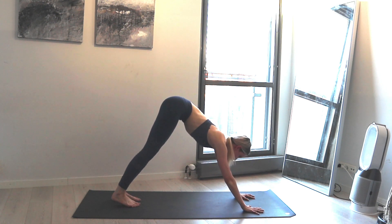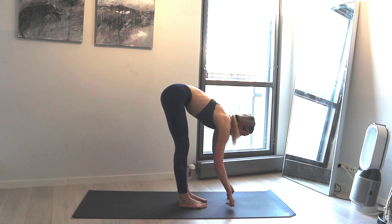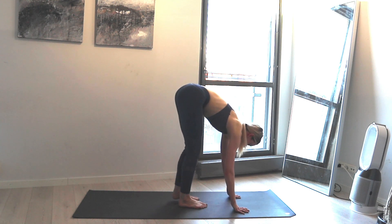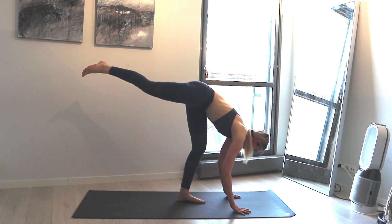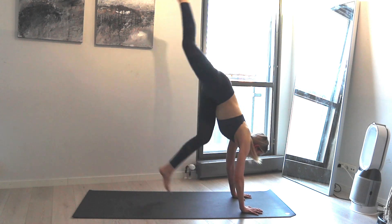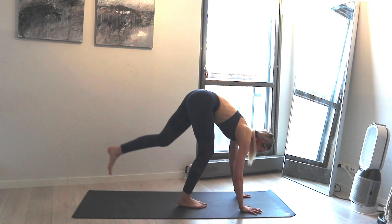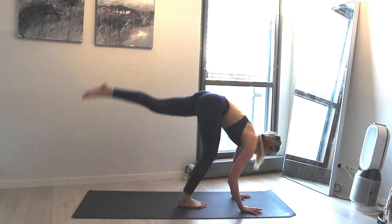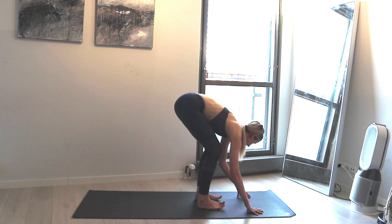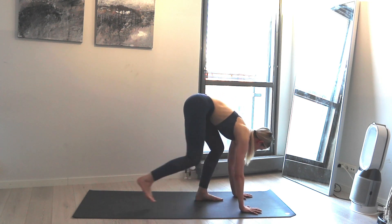Inhale come up to down dog and walk your feet closer to your hands. Hang here, take a deep breath in, then exhale press your hands down on the ground — we'll do a little handstand hops. Lift your right leg up, hug the left knee in, breathe in, hop hop hop. Switch — hug the right knee in and left leg lifts. One more, then come down, forward fold, hang here, take a deep breath in, exhale walk back to down dog.